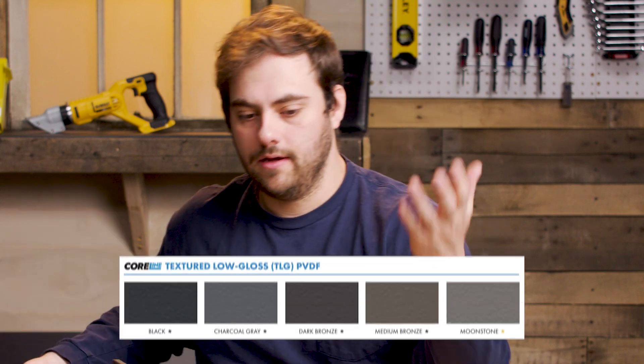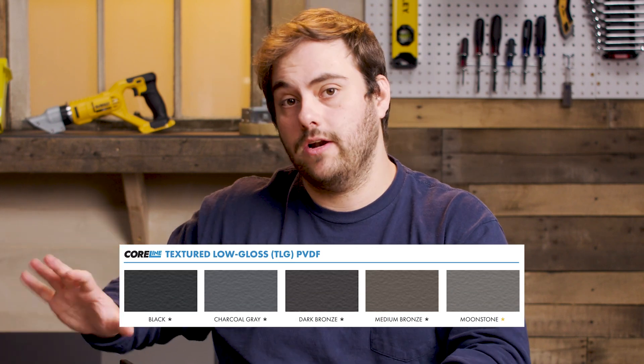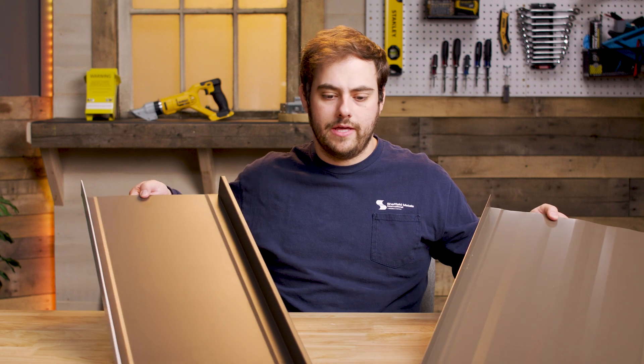Up until recently, low gloss paints were only available for 26 gauge from a manufacturer like Sheffield metals, until they came out with the Core Line colors, which are painted on 24 gauge steel. So the main things we're going to look at today are the differences between these two colors.